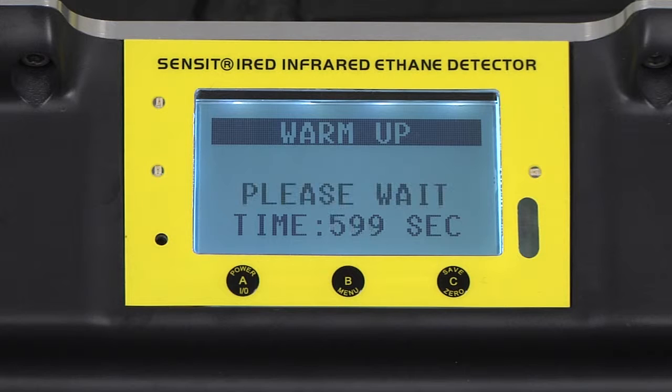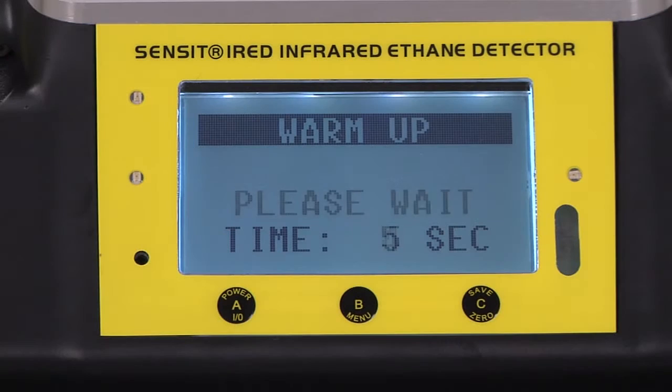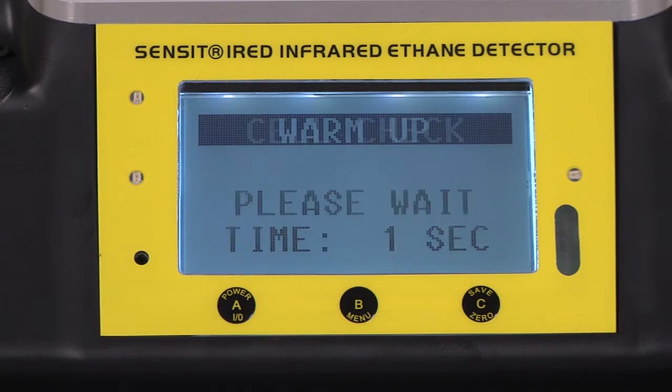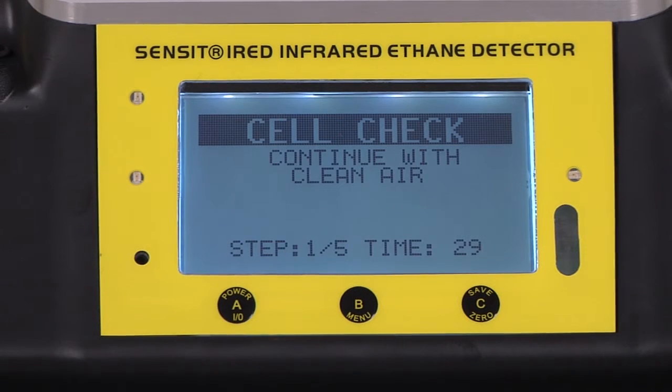Once the IRED has reached an optimal temperature, the countdown timer will begin from 600 seconds. After the warm-up, there will be a self-test of the internal cell. This process should take approximately 3-5 minutes. After the cell check is successful, the instrument will advance to the work display.